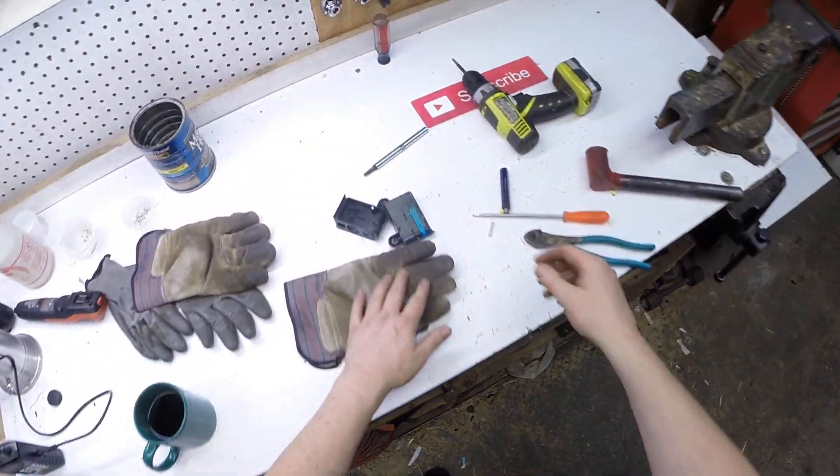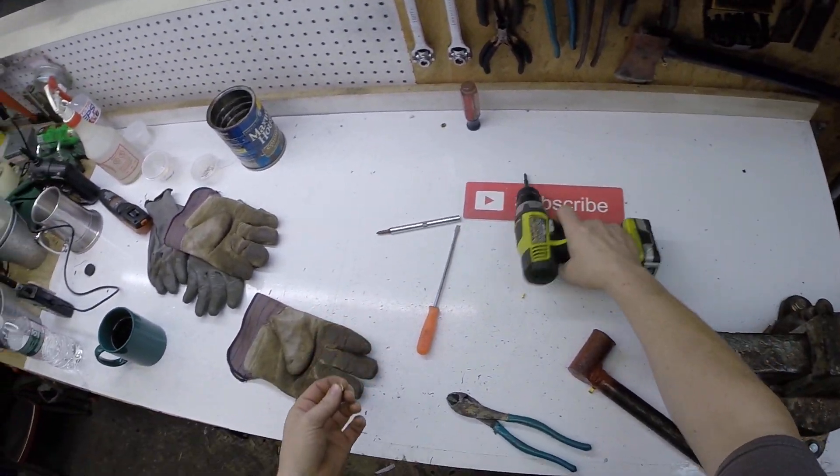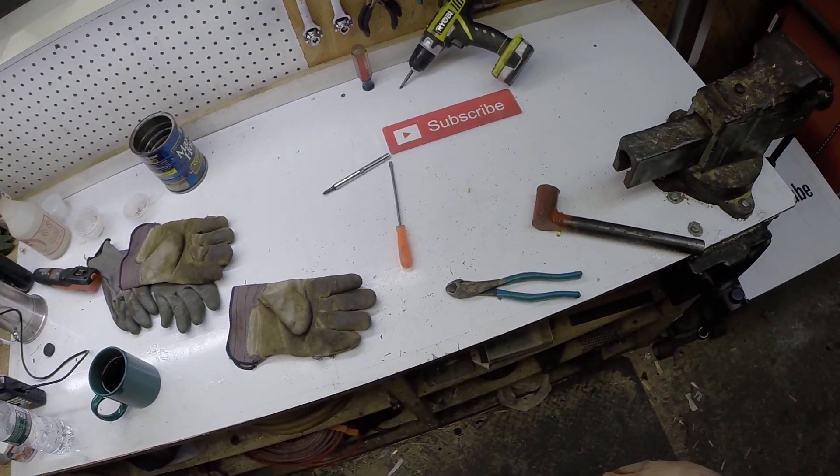So hey guys, just remember — scrapping's easy. All you gotta do is find it, sort it, and hoard it. Thanks for watching, and don't forget to subscribe.